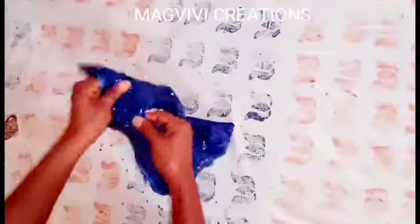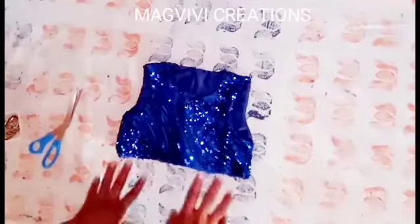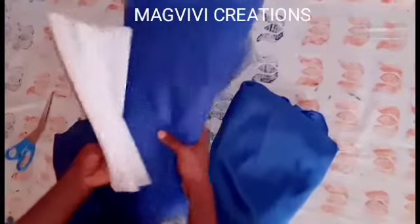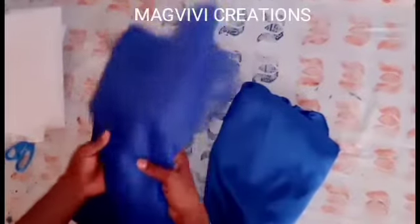We'll now proceed to making the skirt — the down part of the gown. For the skirt I'll be needing tulle: I have four yards of tulle, satin lining, and hard net. For the hard net, I might use it or might not — if the tulle is full enough on its own I won't need it. If you want it very full you need to get enough tulle, so I'm using four yards.